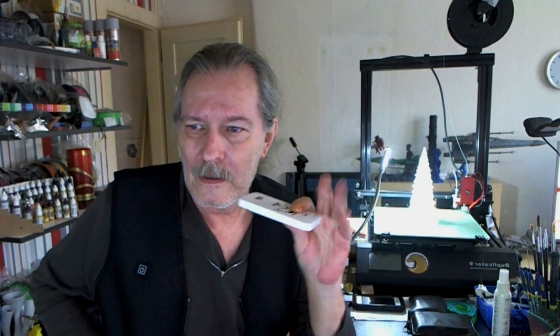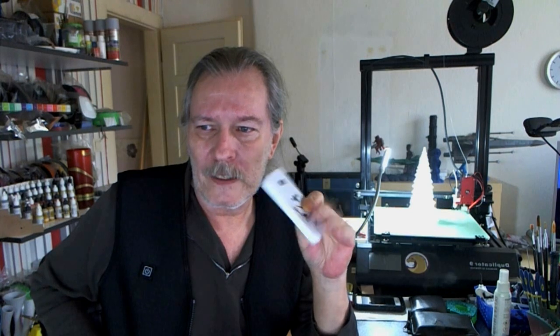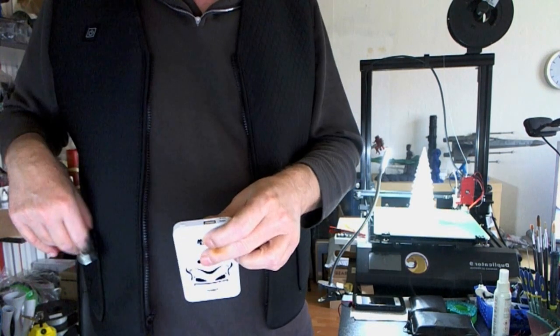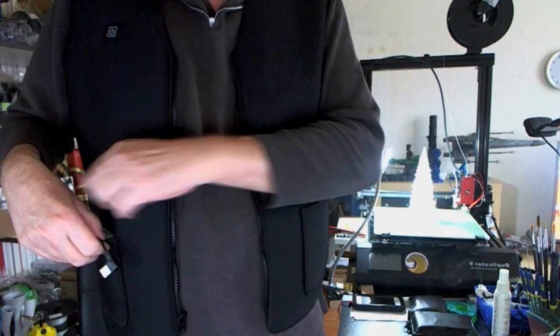I wish this is something I would have had a couple of years ago. I've already had this thing for a couple of days and was testing it out. With the 4000mAh battery pack at a low temperature setting, you have about five to six hours. If you're out all day — skiing or whatever — one of them might be good.